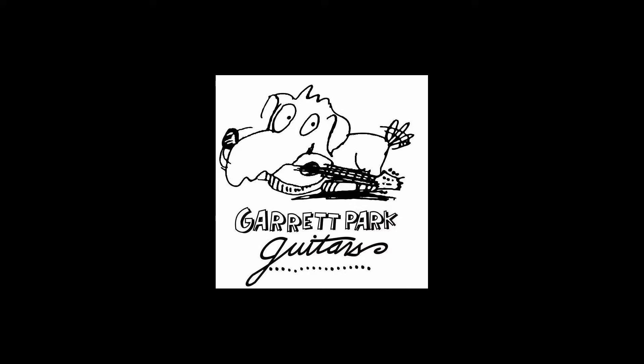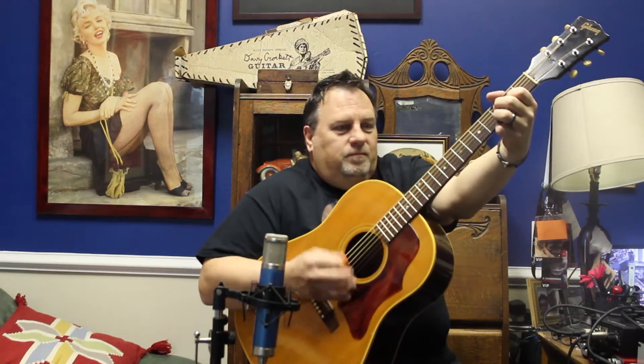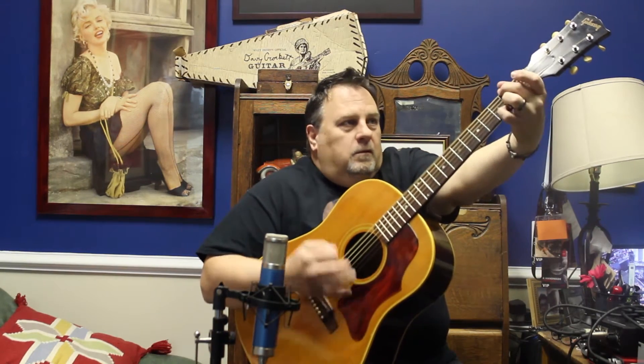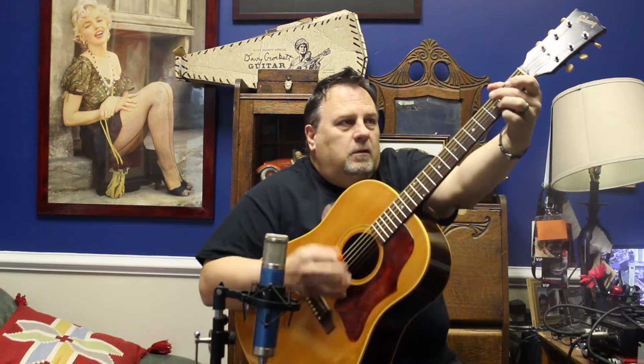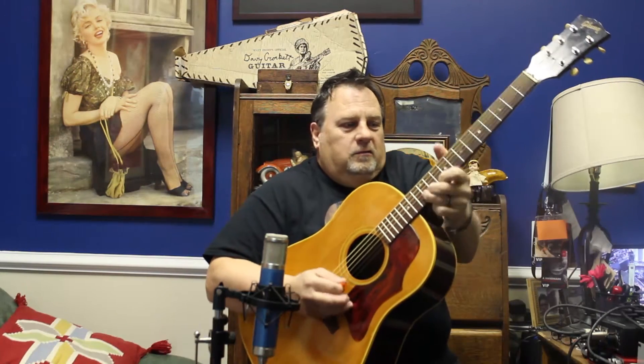Howdy folks, been a long time. Back here at Garrett Park and look what I got — a 1967 Gibson J-50. This thing is incredible.